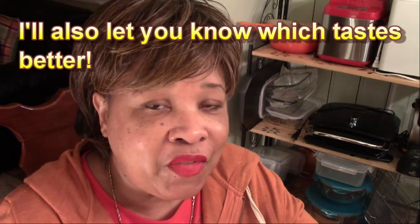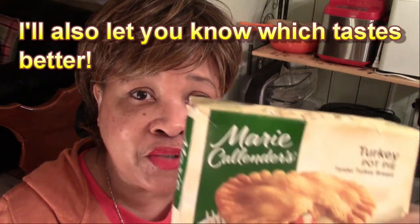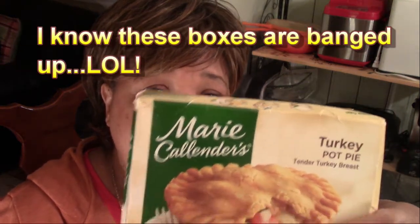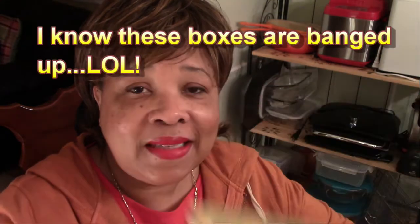Hello and welcome to my home. Today I'm doing a product review to see if there's really a difference between Marie Callender's turkey pot pie and Marie Callender's chicken pot pie. I'm kind of skeptical — we'll see. I'm going to test them out.